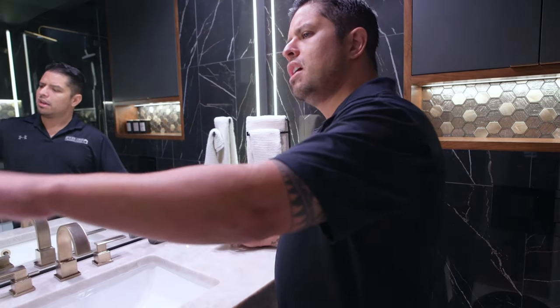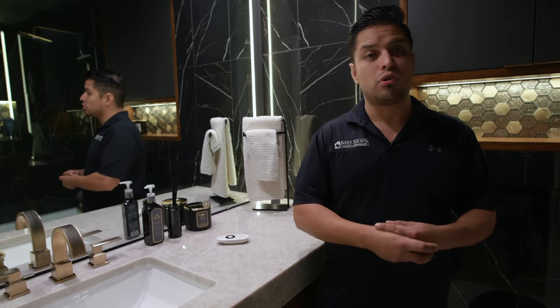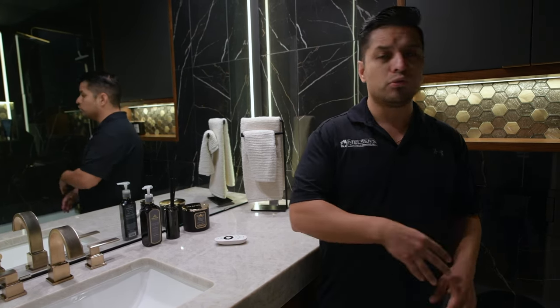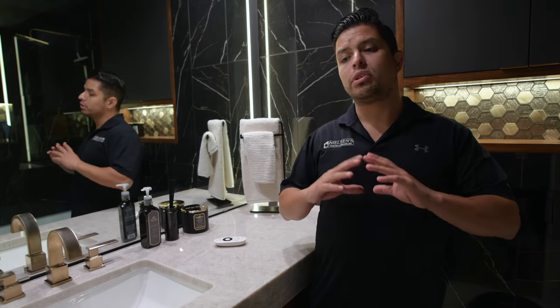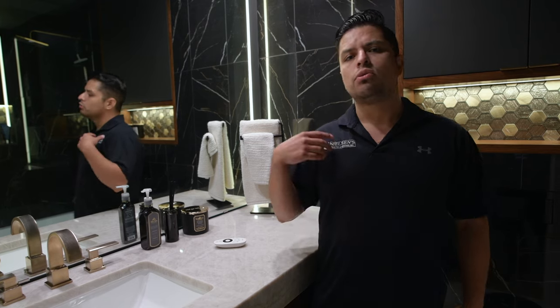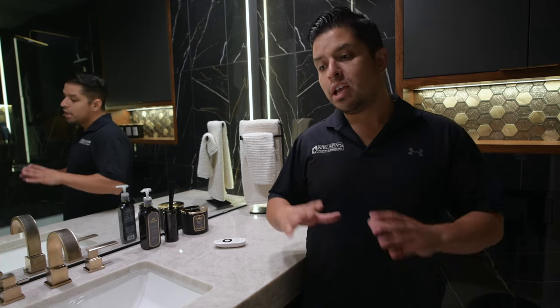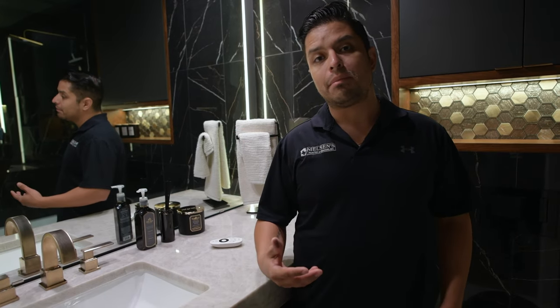If you guys have any questions on LED lights, toilets, shower glass, or anything we do — we specialize in kitchens, bathroom remodels, and major home improvements. We do windows, we do roofing, you name it. We're basically a general contractor, always advocating for the client, making sure you know what you're getting and communicating with you the best we can to ensure that at the end you're happy.